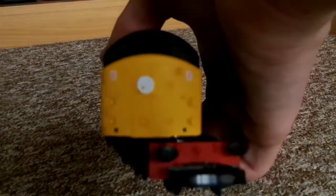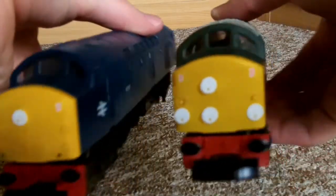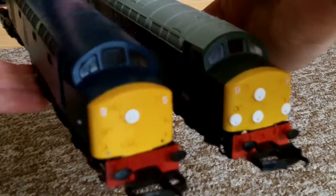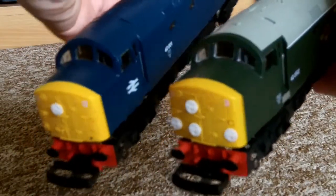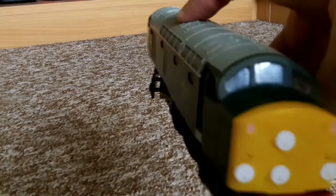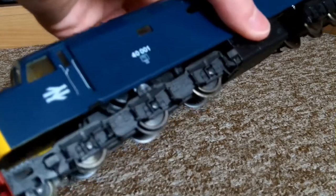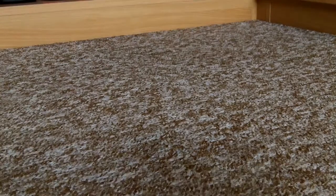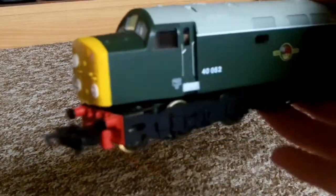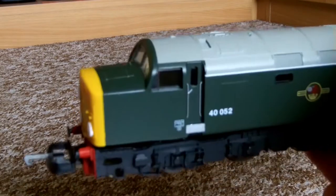I'll just get my Class 40 out so we can put them both together. The detail is exactly the same. When I got this 40 just over 11 years ago - I can't believe I've had it that long - I got her not long after I got Flying Scotsman in early 2004. She was my second loco after Flying Scotsman and my first ever diesel, which is one reason why Lima is special to me. This one I think is a fair bit older. When I got mine she was in the glass cabinet.